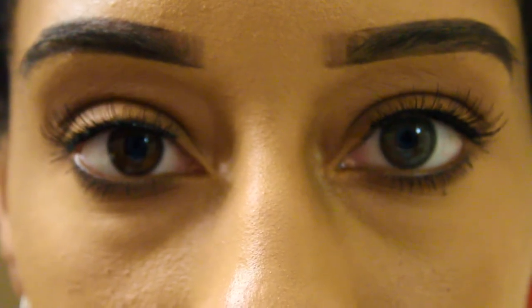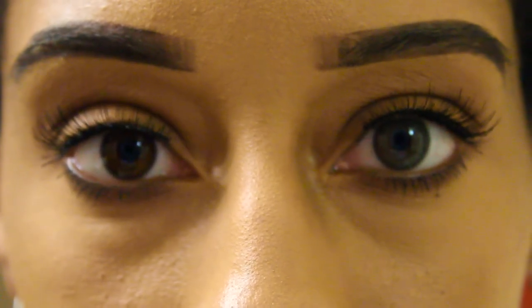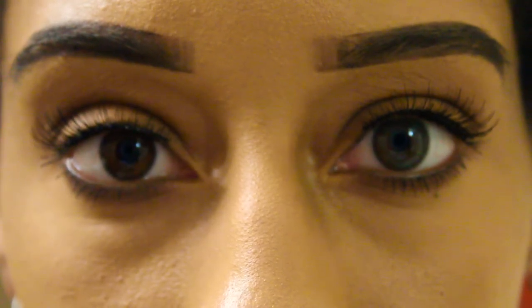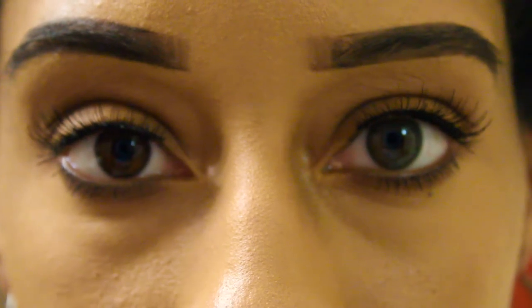Here is how the contacts look with one lens in and one lens out in natural lighting. And here is how the contacts look outside in natural light — it was kind of gloomy today since I'm not home, I'm on vacation. I tried to get the best footage I could before the sun went down, so please excuse the footage.